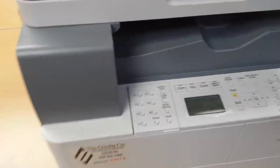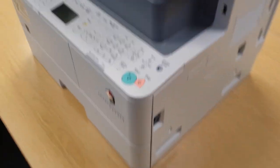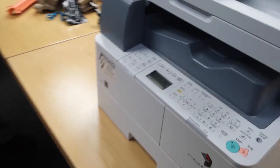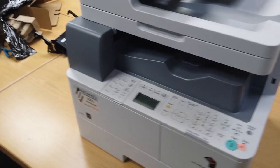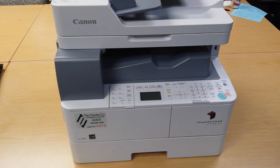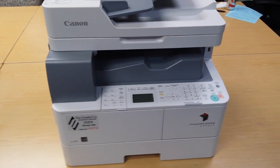Close the door. Do all this after you have powered off the machine. Then you can power it back on and it will run for about a minute, and the new drum will be replaced and should take care of any copy quality issues. Thank you.